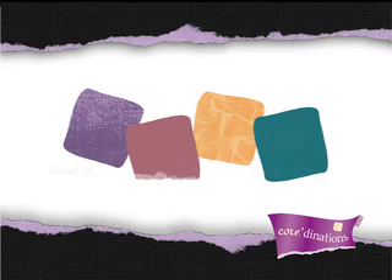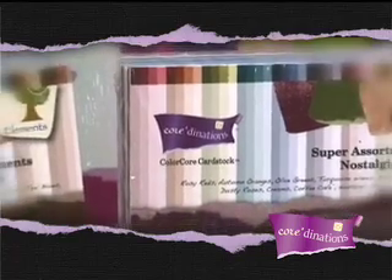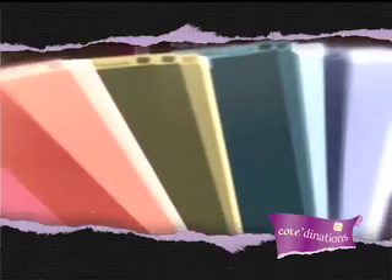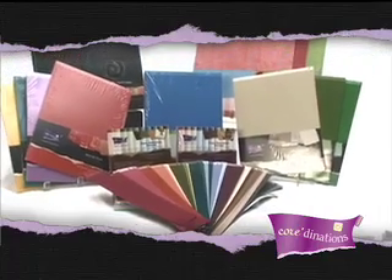Sanding, tearing, and antiquing with Coordinations' ColorCore Cardstock will give new dimension and life to your scrapbook pages and papercraft projects. Coordinations is destined to add new life to your papercraft creations and new techniques to your classes. Let's take a look at some of the various techniques.